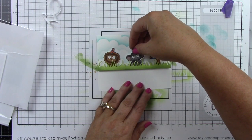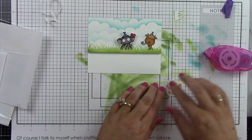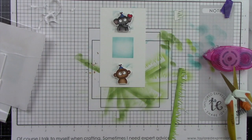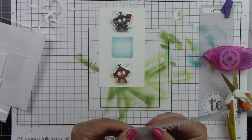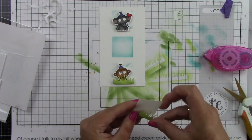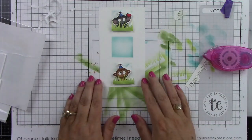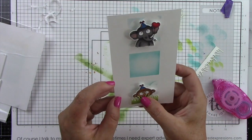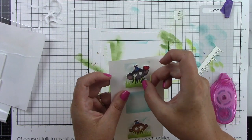I used foam sticky strips behind the elephant, and the other two critters I'm adhering directly to the card panel — this gives dimension, making it look like the elephant is closer and the other critters are further away. On my mini slim card panel, I'm using foam sticky strips behind the monkey and elephant, and I'm using the masking part of the stencil to line up the grass so I know exactly how wide it needs to be. I'm lining up and trimming the grass border die, then adhering the grass pieces directly to the popped-up critters, which gives it dimension. Once that's adhered, you've got this great little scene already on the card.